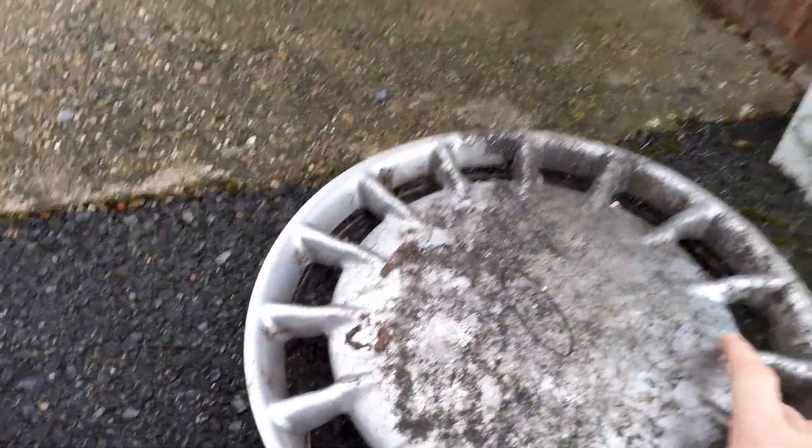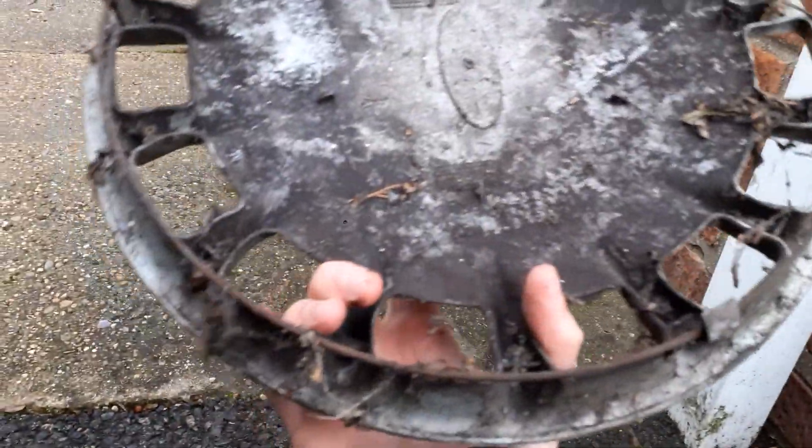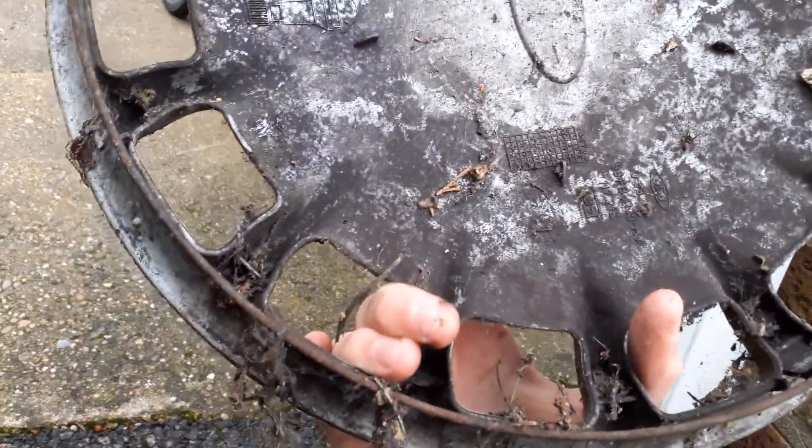It's a really nice find. I think it's 13 inch, might be 14 but I think it's 13.